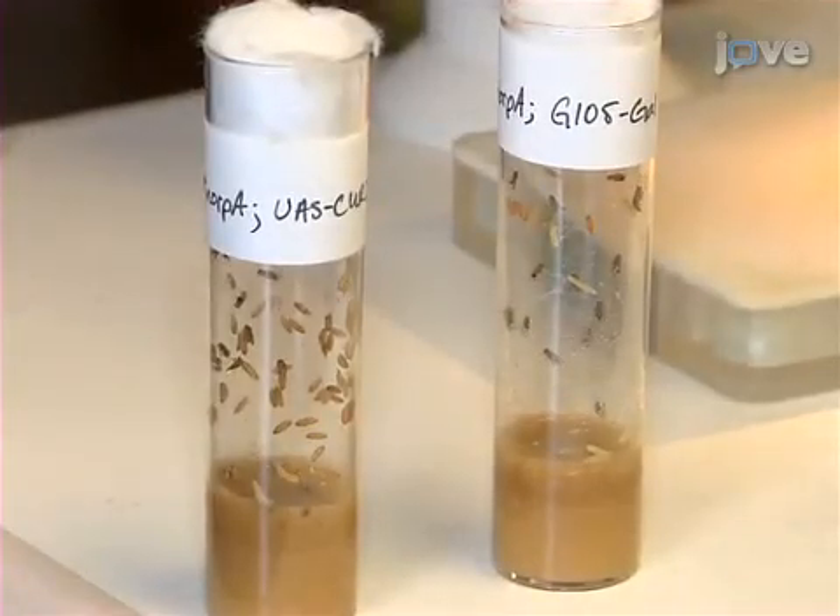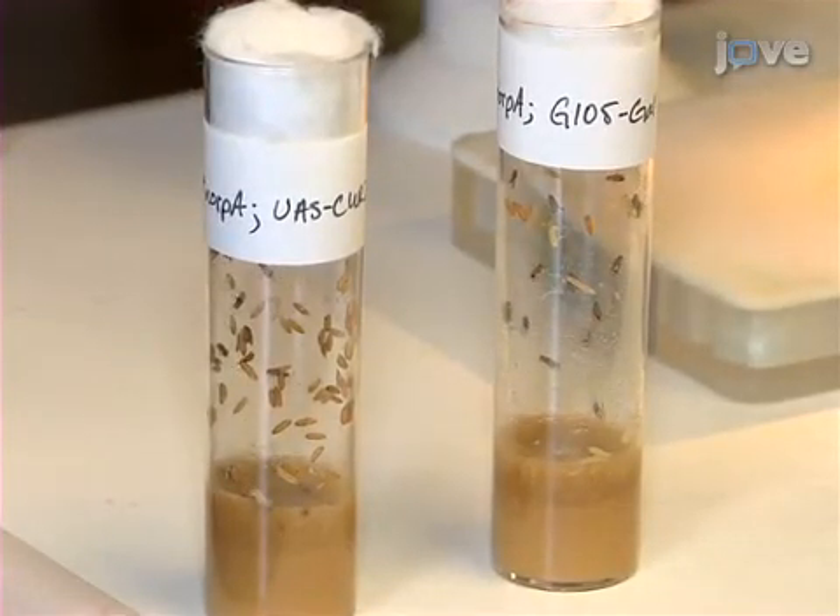First, cross the UAS channelrhodopsin-2 flies with the appropriate GAL4 driver.